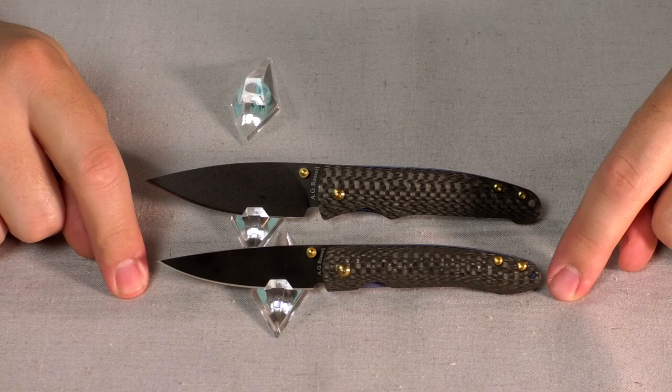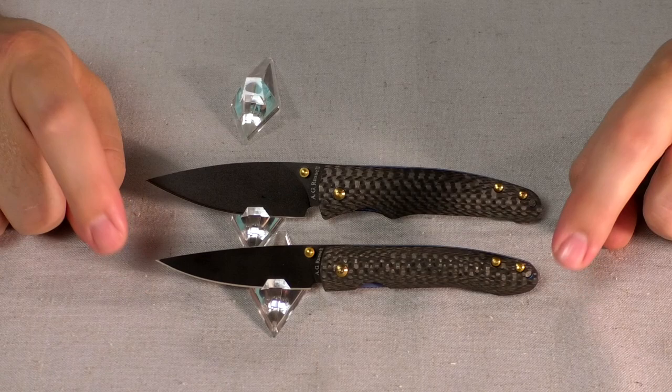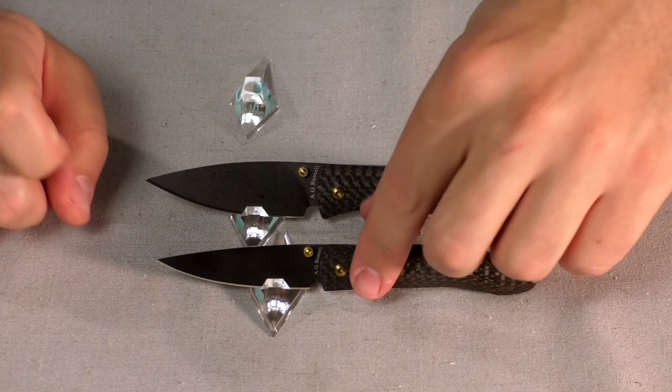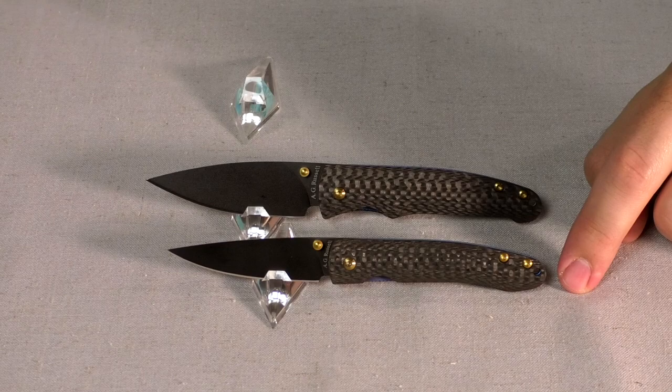These are both super lightweight knives. The Lightning Bug comes in at one ounce and the Mosquito Hawk at 1.2 ounces. I know a lot of guys who carry the Lightning Bug in their breast pocket, their watch pocket, or even hanging on their necktie because it's just so light — one ounce. I think this is the lightest knife with a pocket clip that I can think of. You can go lighter without the pocket clip and just have a really tiny knife the size of the blade.